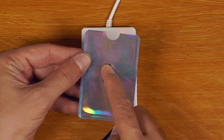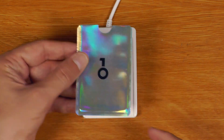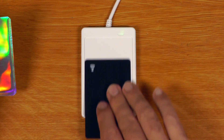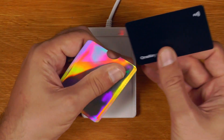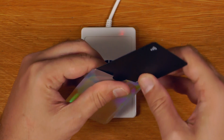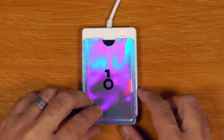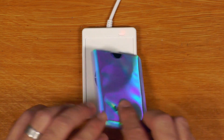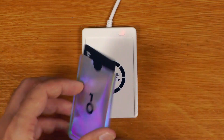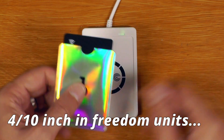Now the last thing I'll quickly talk about is these RF blocking covers. These are exactly the same as you get with any sort of credit card or whatever, except this one's all fun and rainbow and shiny, which is cool. Basically, if we put the card on there, you can see it scans straight away. Whereas if I put it in the sheath, we can see that the blocker is doing its job — that's not going to scan at all.